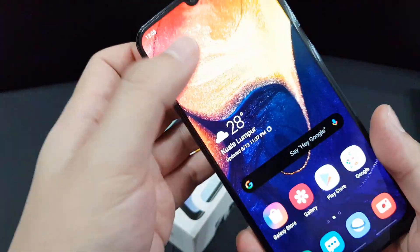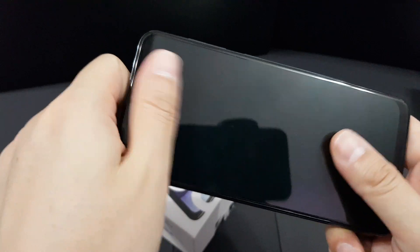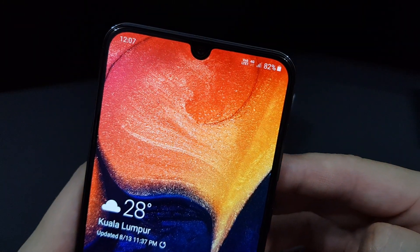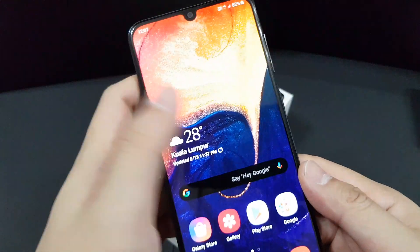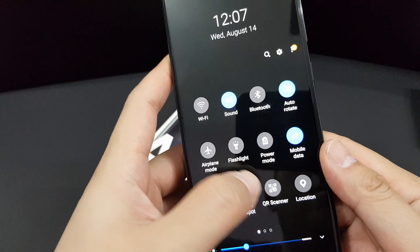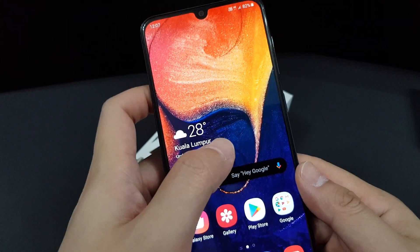Next, the connectivity. I've been using this phone to make a lot of calls and the call quality is actually very good. This phone supports VoLTE 4G+ on the Digi network. Also, for those who like to play Pokémon GO, the GPS connection is very very good — it locks GPS very fast, with totally no problem even indoors.